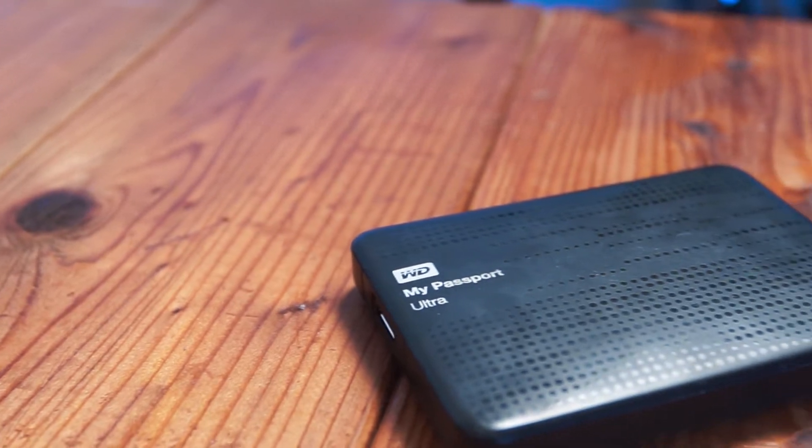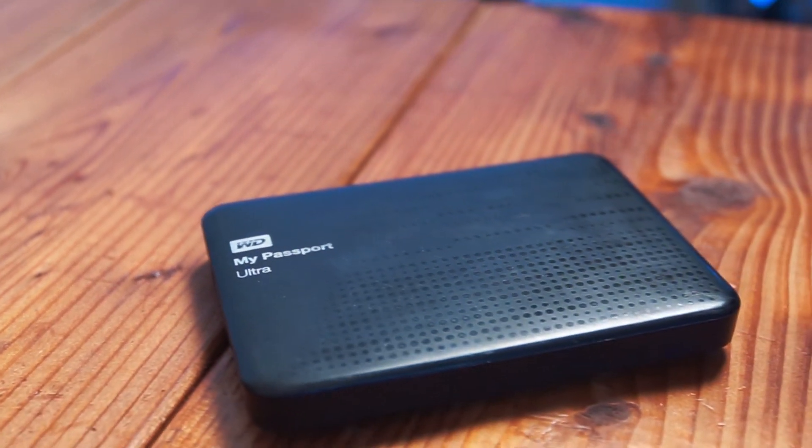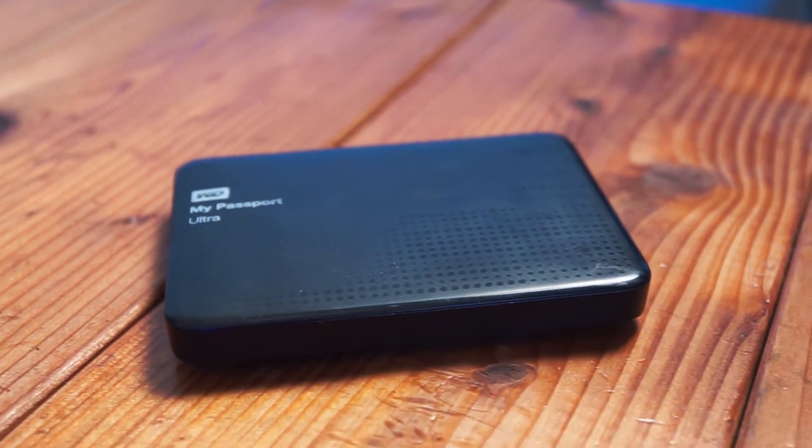We have the one terabyte Western Digital My Passport. This is great for traveling and backing up footage — goes right on USB 3.0, so it's really quick.